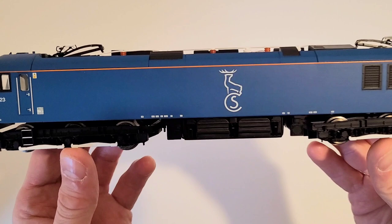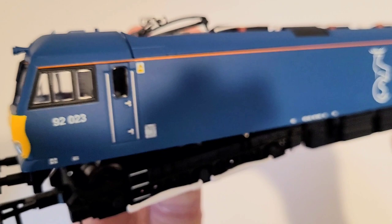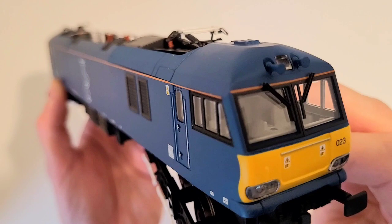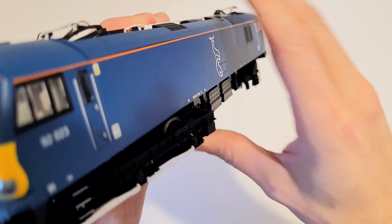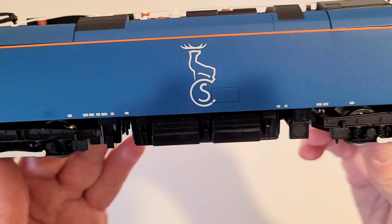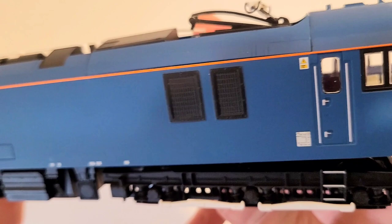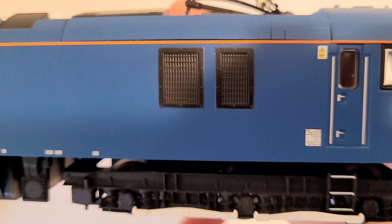Let's take a first quick look at the model. Here's one end. This model is not glossy, but I do think that overall the livery on this is very, very good. Everything is crisp; there is no paint splash, no color bleed. Look at this orange stripe on top — it's completely straight, very sharp.